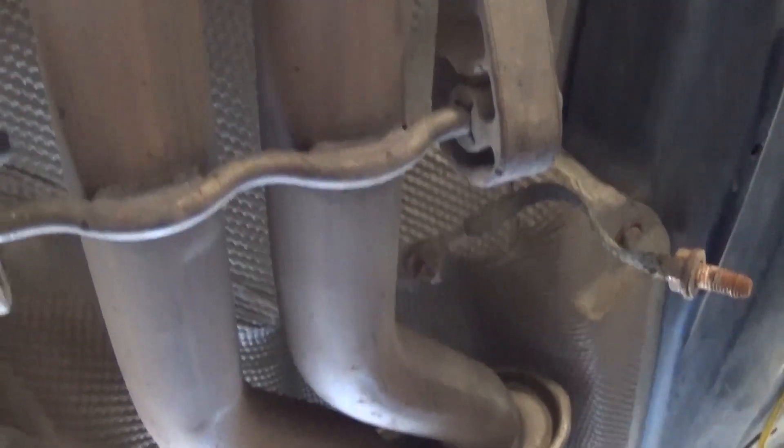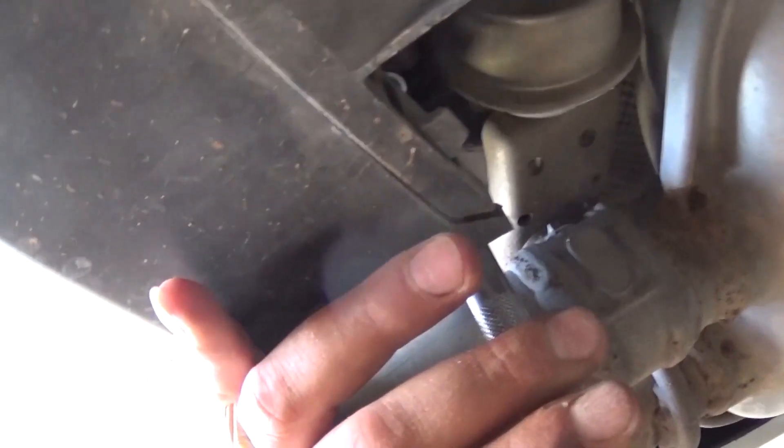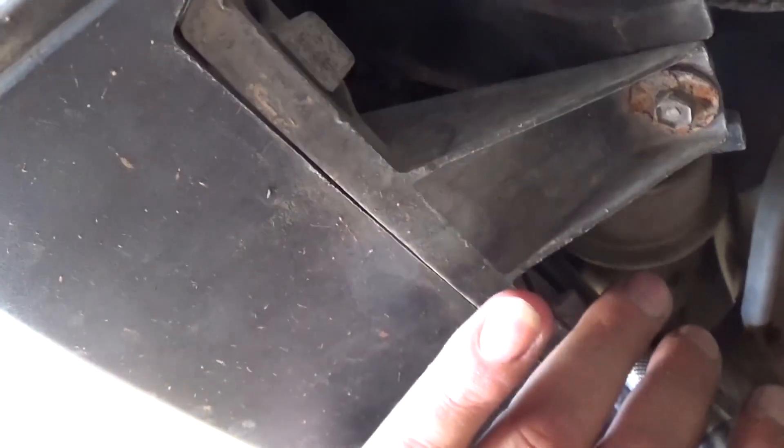Now we're on the back muffler. On the 3.0 engine — I don't think the 2.5 has this — you need to remove that vacuum line right there. That's the one that opens the gate on the muffler; it opens or closes depending on your RPMs. Now we have two bolts right there that we need to remove with a 13mm socket. They're in the corner — right there — and those are holding the exhaust up.